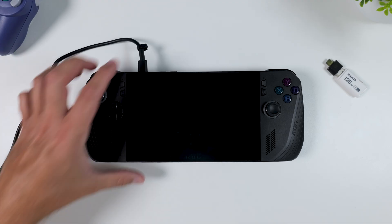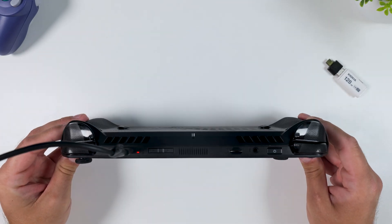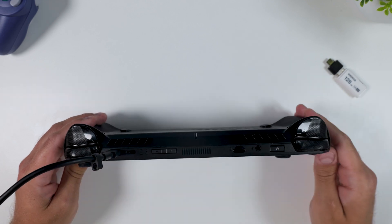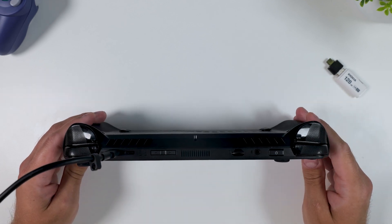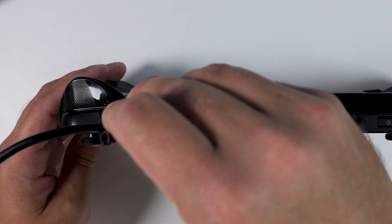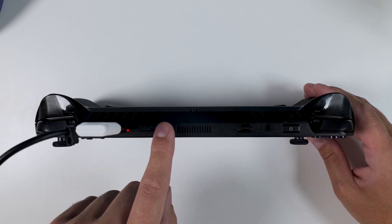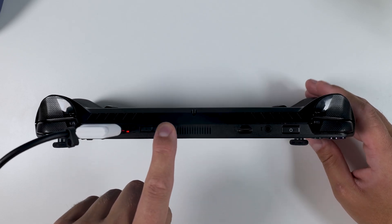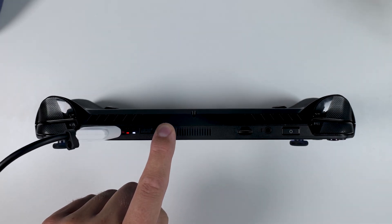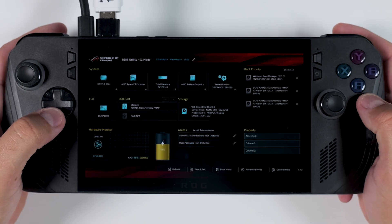Once Rufus is done, you can leave your computer behind and safely unplug the USB drive. Now make sure your ROG Ally X is completely powered off, and if your battery is low, go ahead and plug in the charger. This only applies to the Ally X, since the original Ally only has one USB-C port and can't charge while using the USB drive. Insert the USB stick into your Ally, and now we're going to enter the BIOS. To do that, press and hold the Volume Up button, and while still holding it, press the Power button to turn your device on. When you hear the chime, you can let go of the Power button but keep holding Volume Up until you're greeted by a pop-up. From here, choose Enter Setup — this will take you into the BIOS settings.